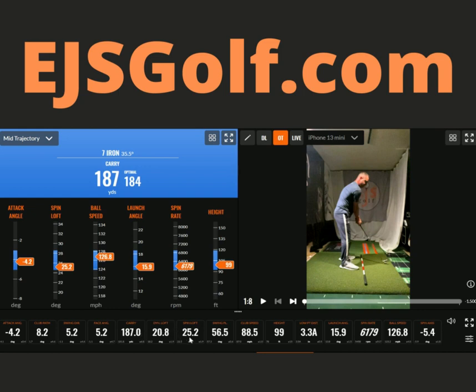Looking at some numbers here: swing plane is 56.5 for a 7-iron. Club speed — I want to be a little higher than that. Height — hitting 100 is perfect for me. My launch angle: about 16 degrees is the standard for a 7-iron, but mine is about 32 degrees, so that's perfect — half is awesome. Ball speed is really good.